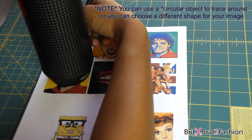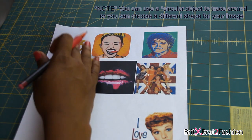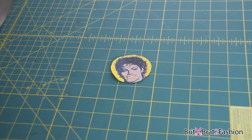All I'm doing is taking a circular image and tracing around the photo that I print out. It doesn't have to be circular — it could be a triangle, square, or whatever shape you decide you want your image to be. So all I'm doing now is just cutting it out.